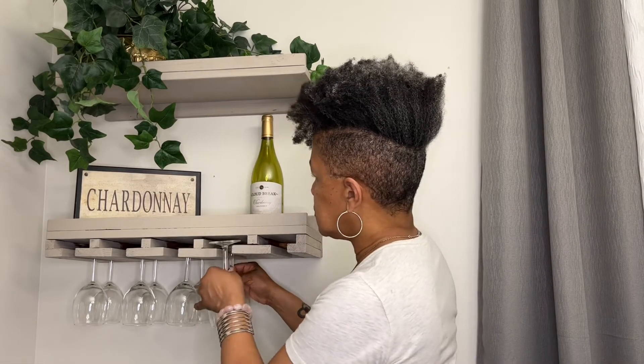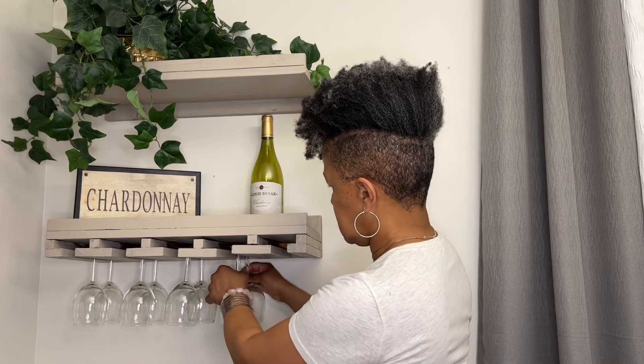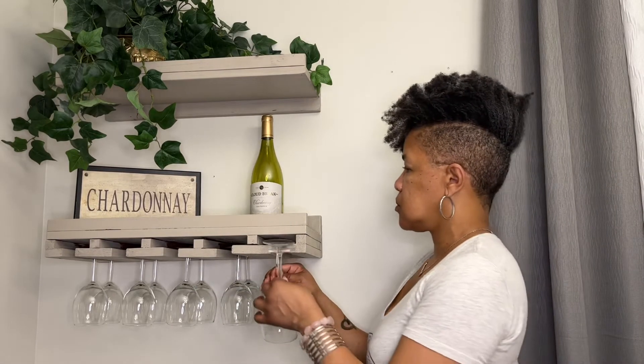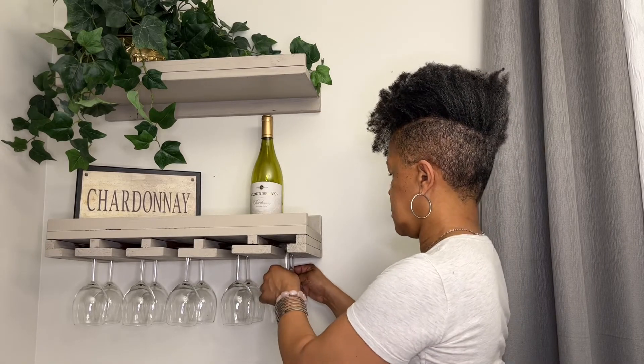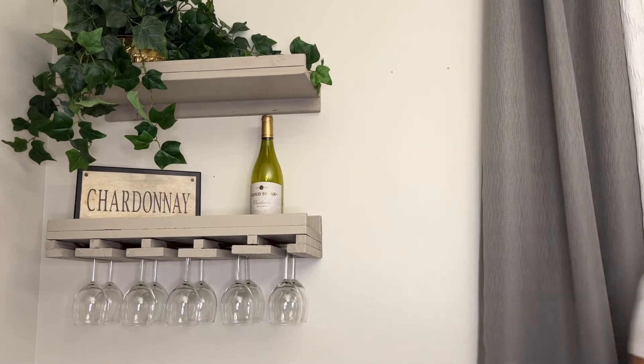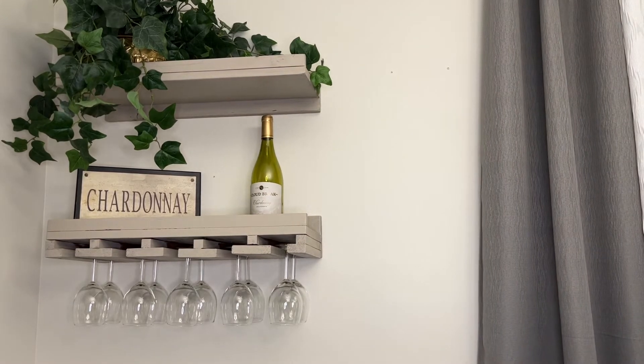Before, when hosting company, I was always searching for my wine glasses in various places or reaching up to a tall cabinet in my kitchen because storage was an issue. That's why I'm glad I found this perfect solution. This wall wine bar is practical, renter-friendly, decorative, and with a little imagination, can provide a nice eye-catching accent to your wall.